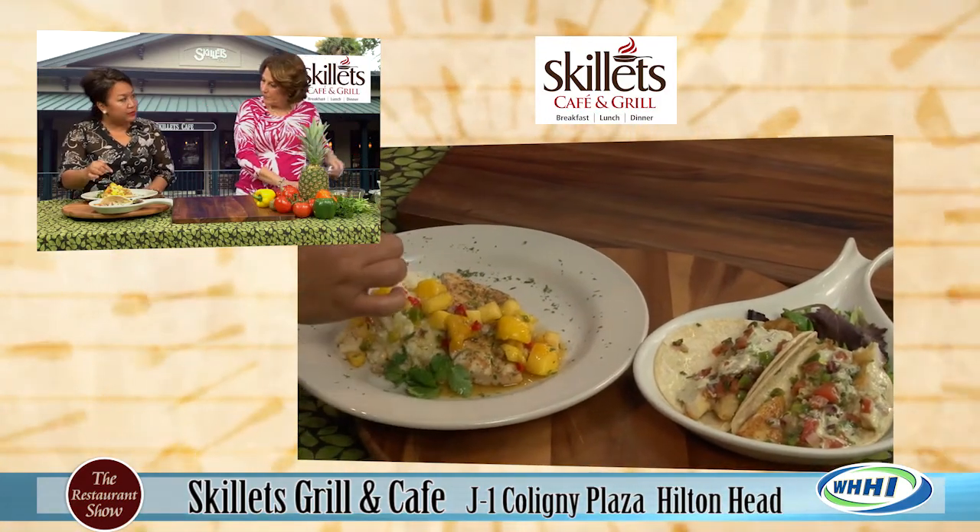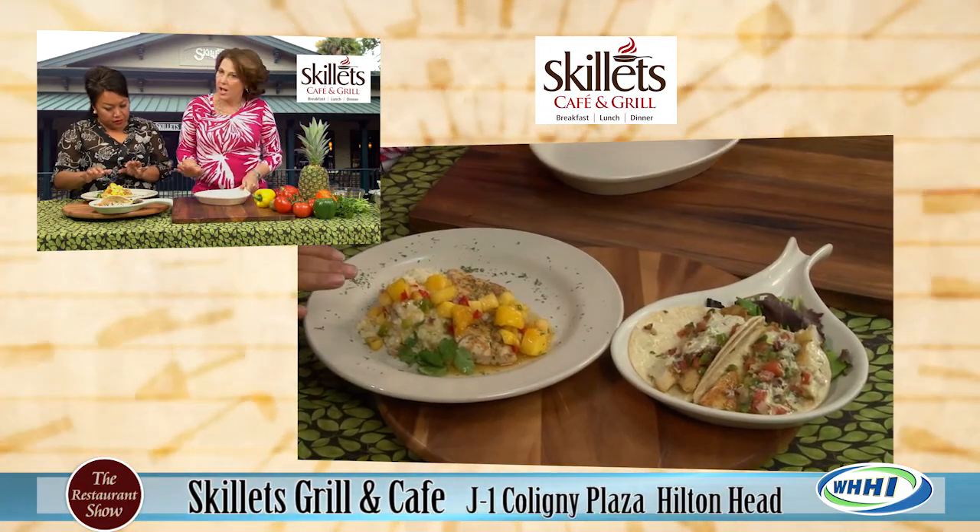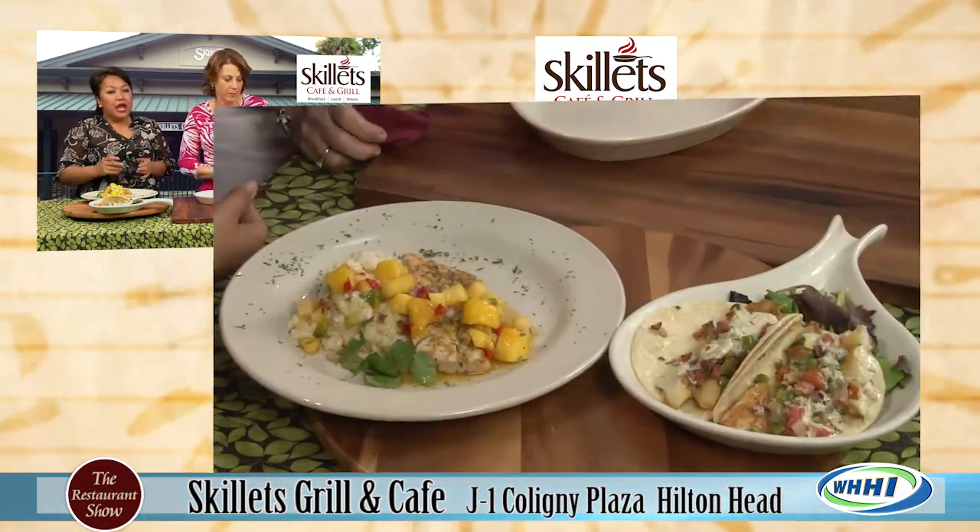Is this topping a little bit spicy or on the sweet side? Because there's no jalapeño, it's on the sweeter side. We didn't put any hot peppers in there, just the red and green peppers.